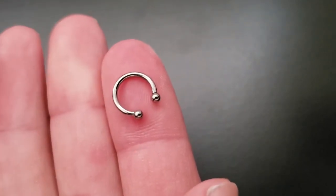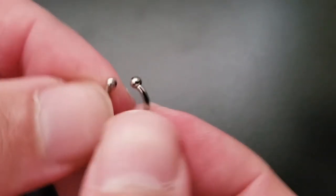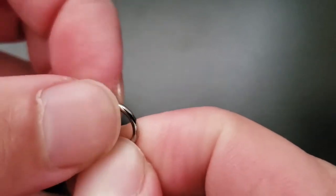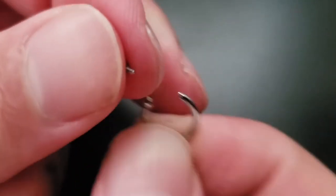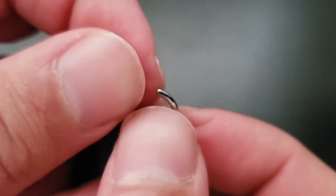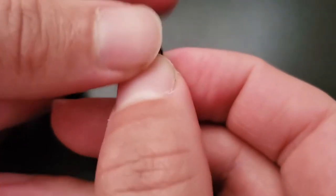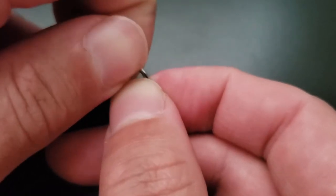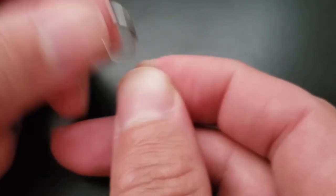Circular barbell — it's not called a horseshoe or a bullring, it is called a circular barbell. And again, this should be internally threaded, meaning the threads are only on the gem or ball, while the shaft itself has the hole. That makes it really interchangeable — you could get a cool opal in a claw setting and put it right on here while maintaining the ring that fits exactly the way you want it. Just get the appropriate gauge end and you can go ahead and put it in.